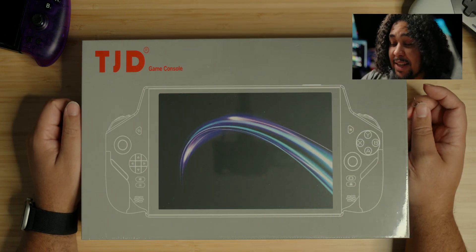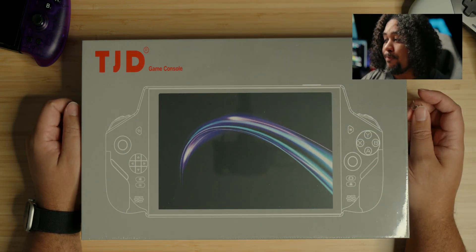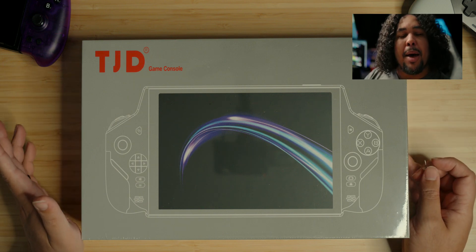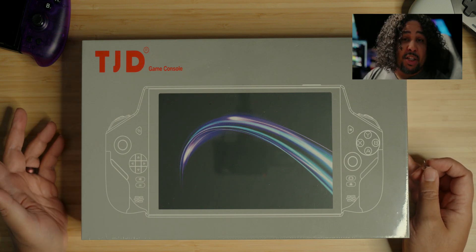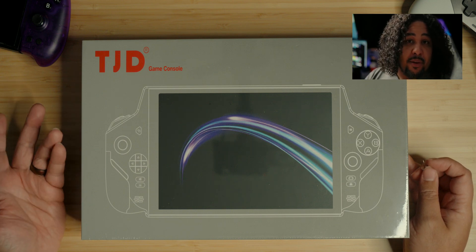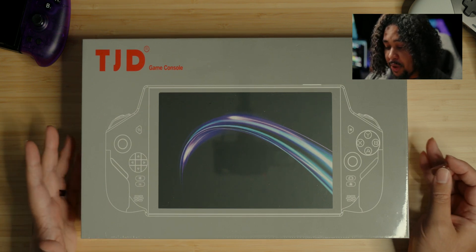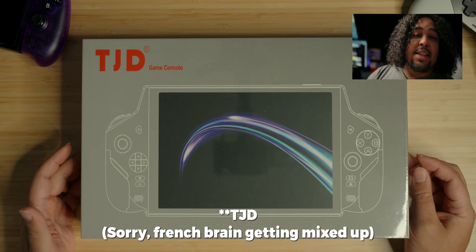Today I have a device that caused quite a healthy amount of controversy. First, because most people wondered if they were ever going to deliver the product — but without expectations at this point, it just showed up on my doorstep. So here it is: the TGD T101.